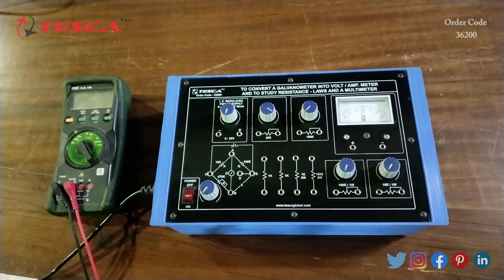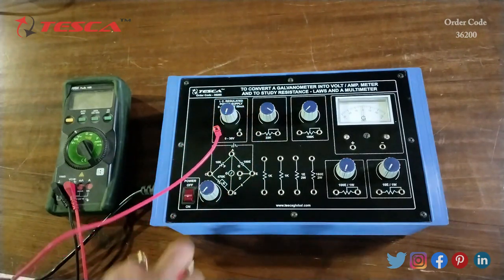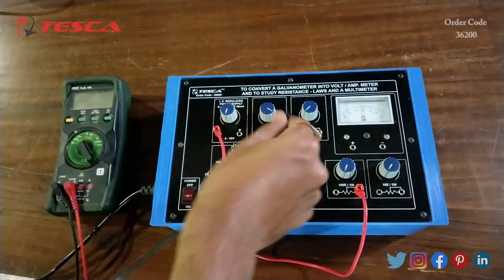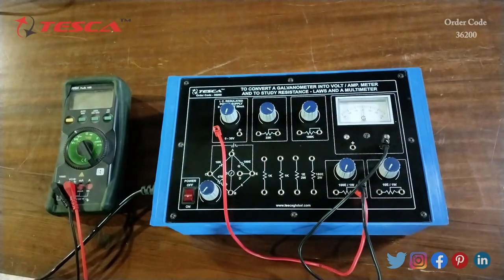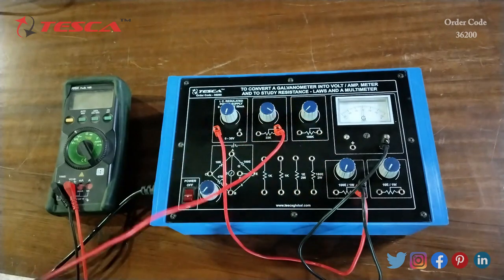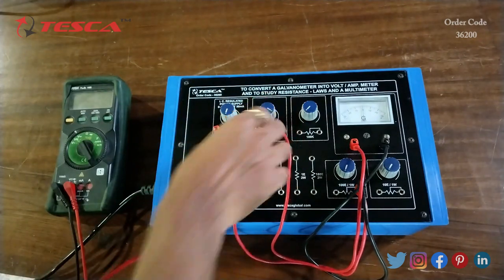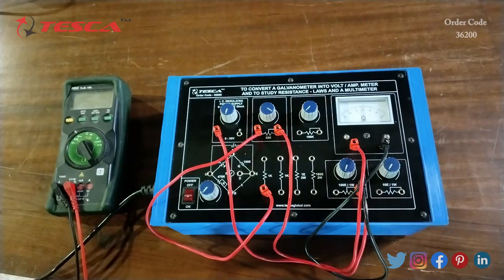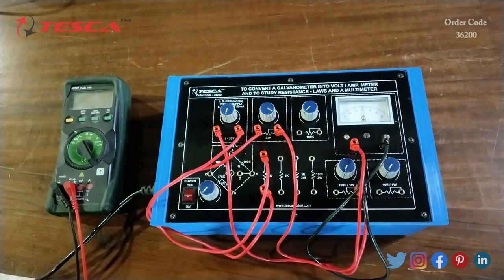The experiment we are going to perform is to determine the resistance of a galvanometer by the half deflection method. For that we have to do the connections first. We will connect the negative of the DC supply to one port of the 100 ohm resistance, then connect the 100 ohm resistance port to the negative of the galvanometer. Then we will connect the 22k port with the positive of the galvanometer and connect the other end of the 22k port to the 1k ohm resistance.